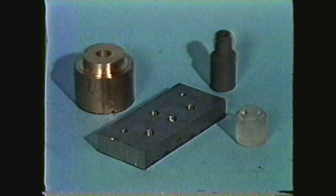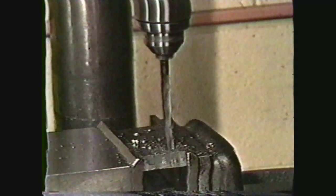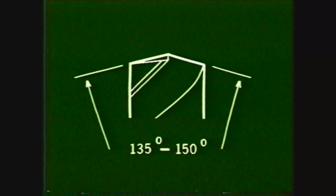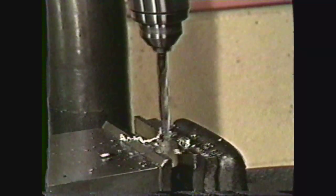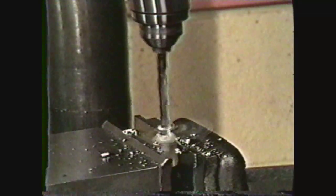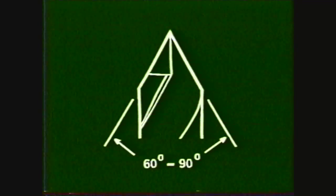You have to grind drill points to different angles depending on the type of material you are going to drill. For harder materials, you will need a larger included angle on the drill point, ranging from 135 to 150 degrees. When sharpening a drill for softer materials such as wood, plastics, or non-ferrous metals, the included angle is smaller, ranging from 60 to 90 degrees.